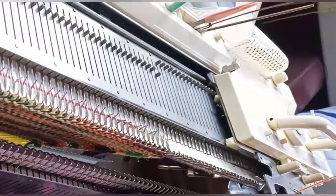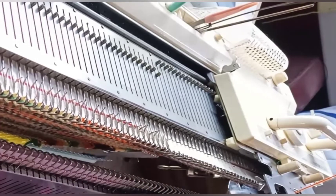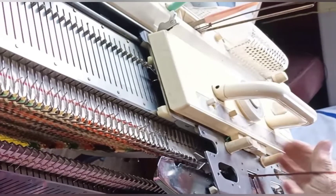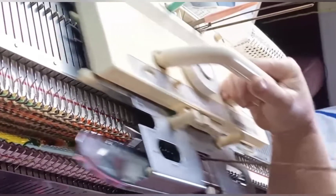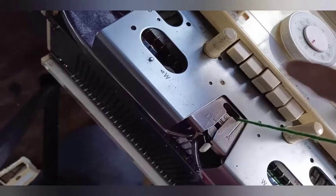We are about to embark on the tuck stitch area. If you have not been using claw weights up to now, you probably do want to add them. On Brothers, set the carriage to KC and knit one row for it to select. On Singer type machines, just set the card to advance and select tuck on the dial.